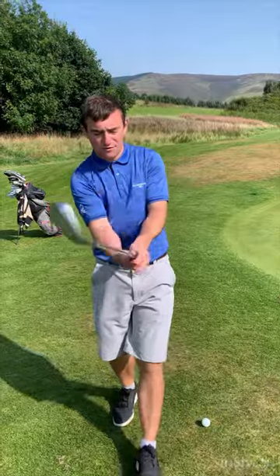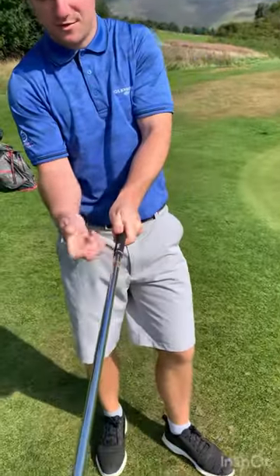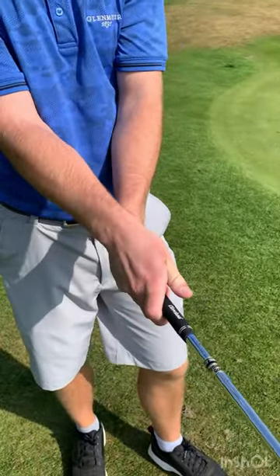If you're pitching, don't have your right hand too much underneath the club like you're trying to play cricket — that's not good. Get your right hand so that your thumb is more on top of the grip, so the V on your right hand points more towards the middle of your chest.